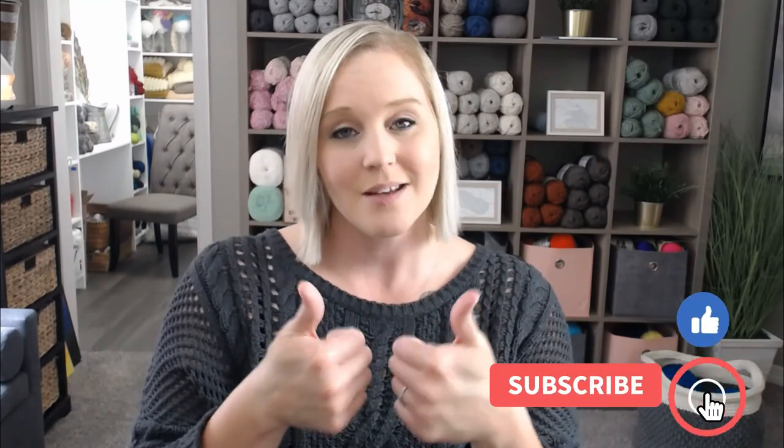If at any point in this video you like what you see, please push that thumbs up button. If you haven't yet, subscribe to my channel and click the bell so you get notified whenever I release a brand new video. I try to release a new video every single Friday covering a wide range of different types of crochet projects, tips and tricks — you're not going to want to miss out.